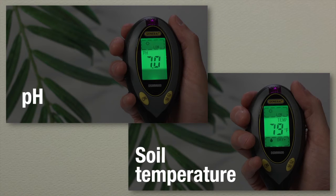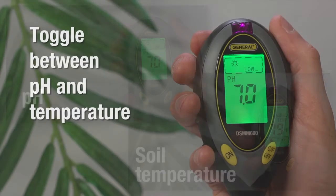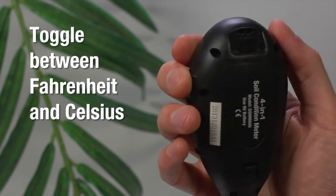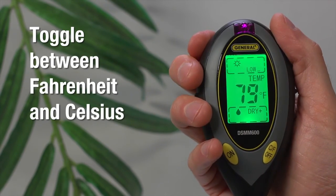The middle main readout lets you measure pH or soil temperature. You can toggle between pH and temperature with the top switch, as well as Fahrenheit and Celsius with the button at bottom right.